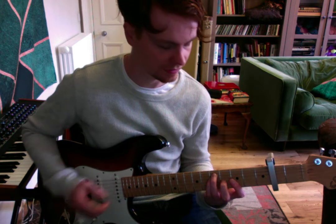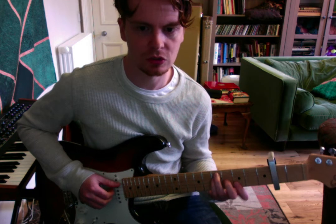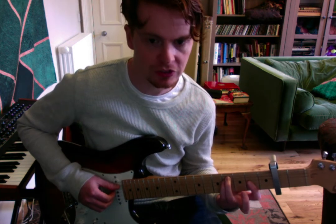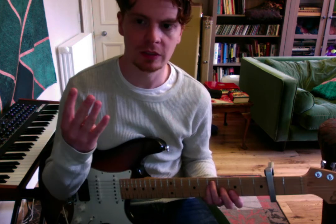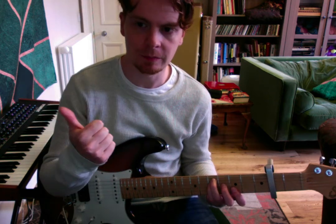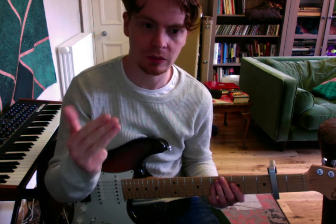Then we're going to do this whole thing again, but this time we're just going to go straight to the A — not going to the G sharp minor. We're just going straight to the A the second time round. So we do this four times: the first time we go G sharp minor, then A; the second time is straight to A. Then it's a repeat — so the third time goes G sharp minor to A, and the fourth time goes straight to A.